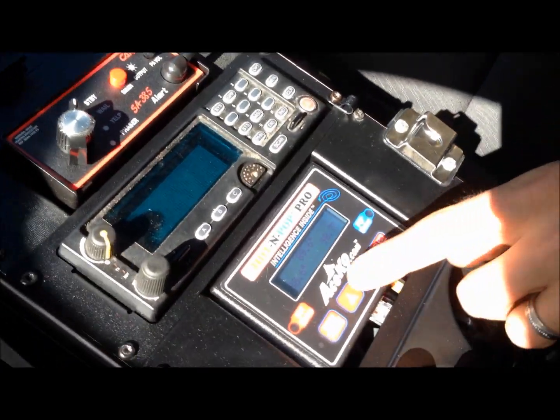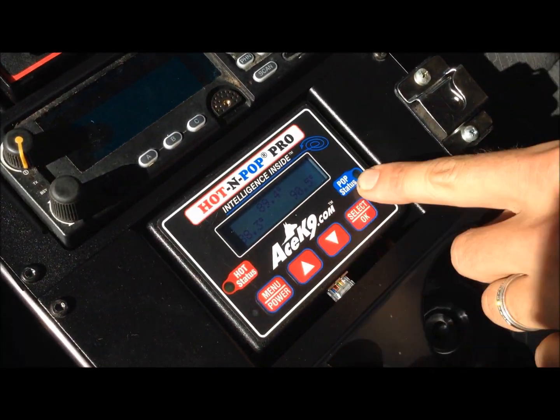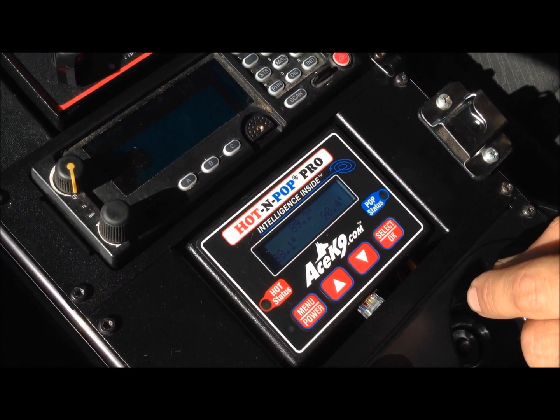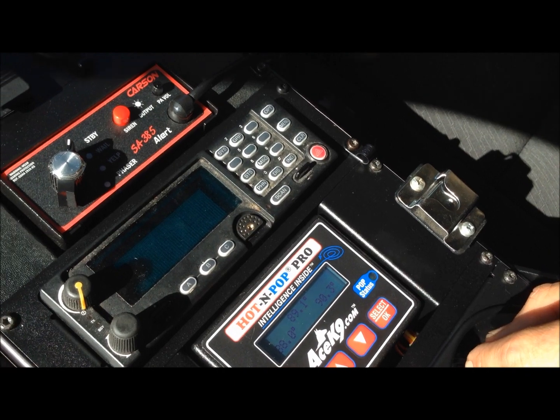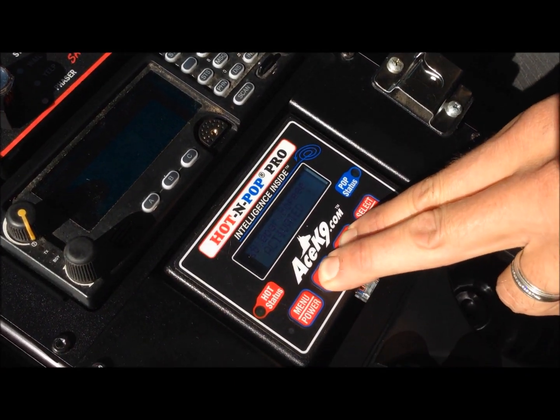On the hot pop system that we installed, it'll display temperature and battery voltage. We can go through here and do all types of menu settings — we can set cold settings, hot settings, how the windows go down, how everything operates. It's a really cool item. I can also pop the door from up here by pushing these two buttons, and it will pop the canine door as well.